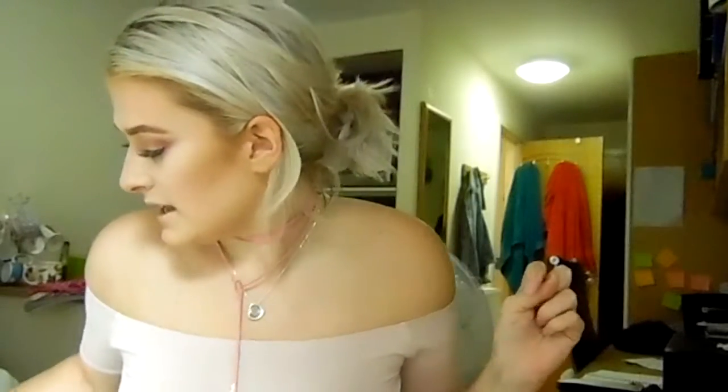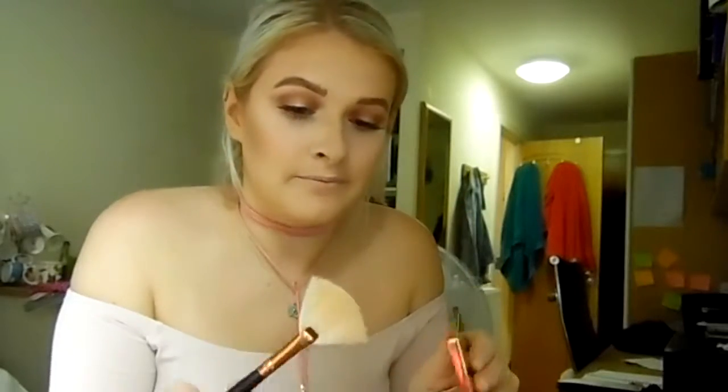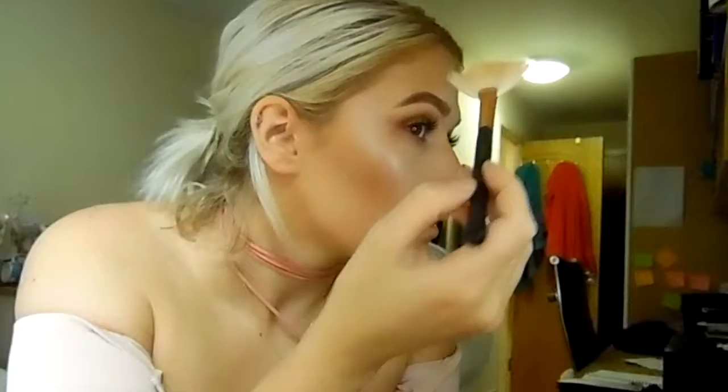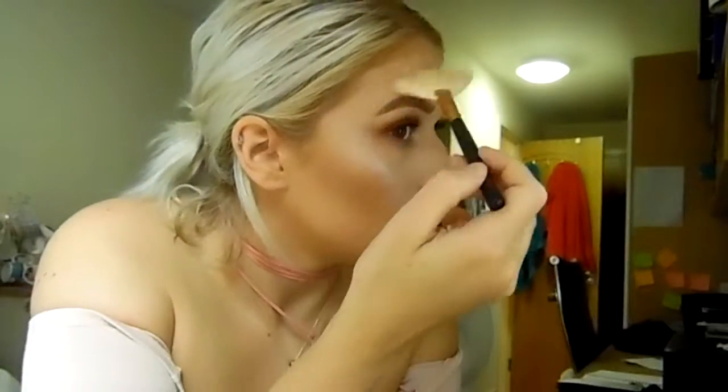Now onto my favourite part - this is the Sleek Makeup highlighting palette in Solstice. This is honestly my favourite highlighting palette of all time and it is drugstore - what more could a girl want? It's about £10, which is not as expensive as it could be. Taking a little fan brush I'm going to mix the bottom two shades together. Oh look at that glow - how crazy is that!